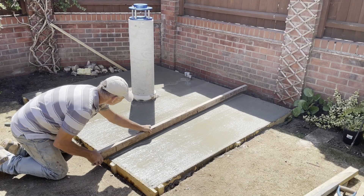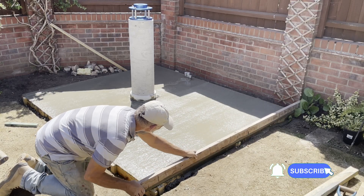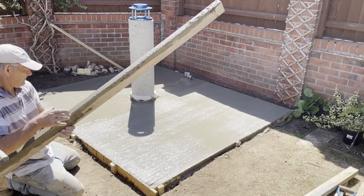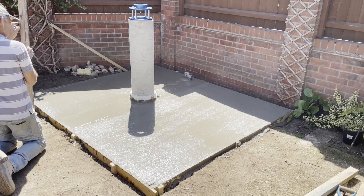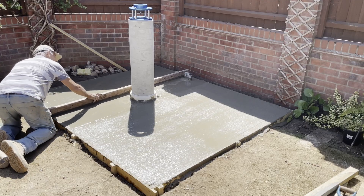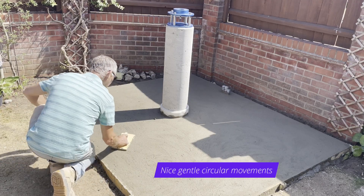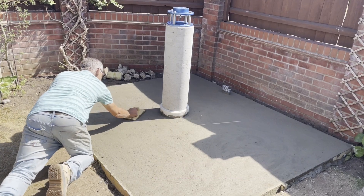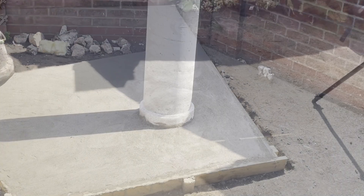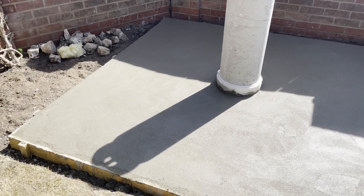Now I'm screeding the concrete — I've already tamped it and it is easier with two people but as you can see there's not much room down the side of that wall. You want to tamp it first to get it nice and flattened out, which will bring some water to the top, then use the 4x2 to screed it. When the concrete has gone off and the water has evaporated, you can float it up to give it a nicer finish. I'm using a plastic float to finish it off. You can see the foam around the base of the pier where the concrete floor is now completely separated. The concrete base is all finished and nicely floated up — just got to let it dry and then I can get on with the walls.